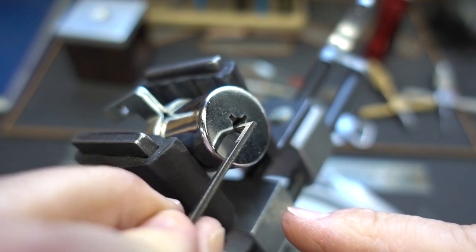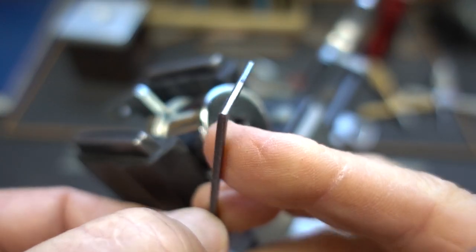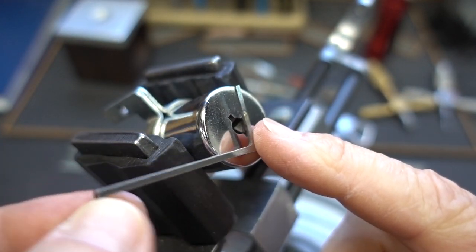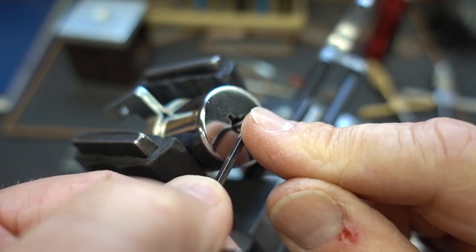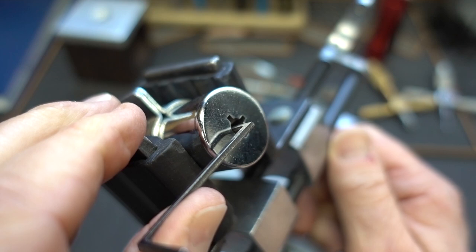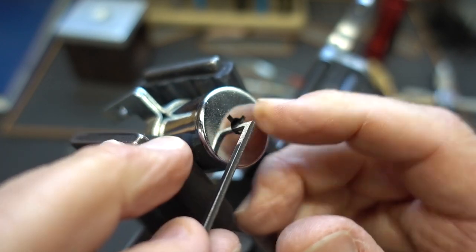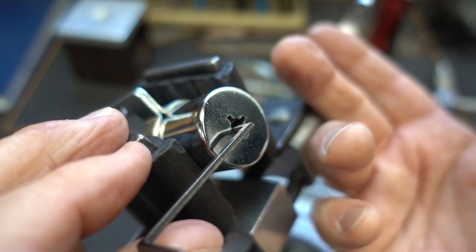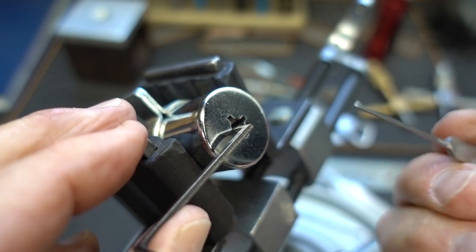It looks like I'm down to my last technique. I haven't really introduced this — this is a Z-Wrench, and I just ground it down so that it fits in that side slot. This is the last technique I know. I tried single pin picking, tried raking, tried zipping, tried rocking, tried a variety of techniques including the electro pick. What happens is I get a very slight false set, and then it's game over — all the pins lock up. So I'm going to try the last technique I know, which is something I rarely ever use: overlifting.